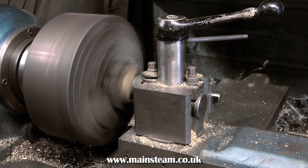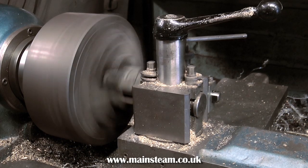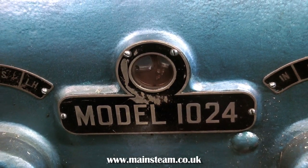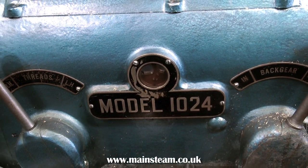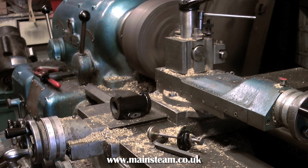There are many different ways to bore a cylinder. This is the way I do it, and it seems to work for me. It's a very boring process — please pardon the pun. I even got bored filming this, it's so boring and slow.